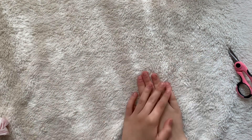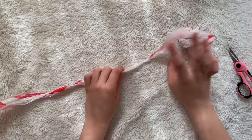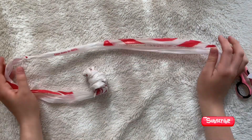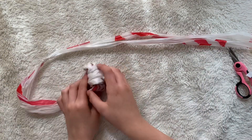Hi guys, welcome to my channel. Today I'm going to be showing you guys how to make plastic yarn. This is a small ball of plastic yarn that I made before this video, and you can use this to crochet or knit or do whatever you want, and you just work with it like normal yarn.